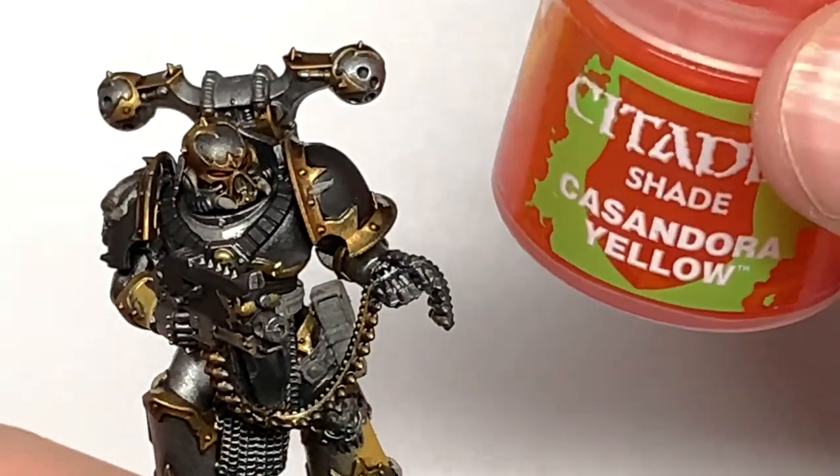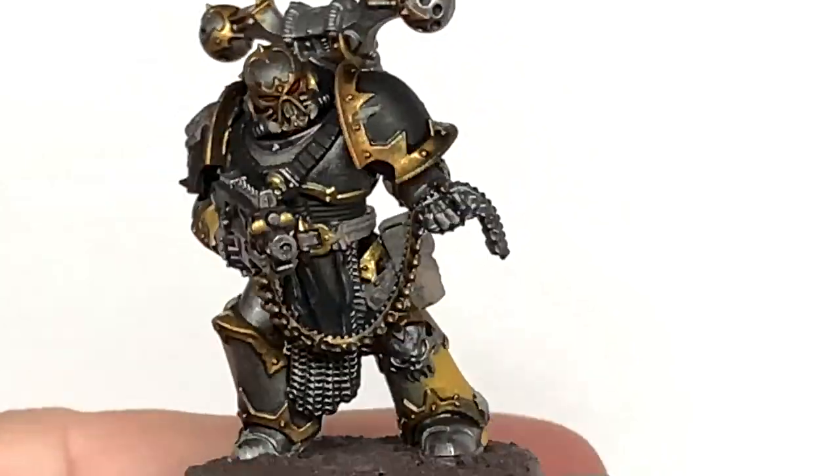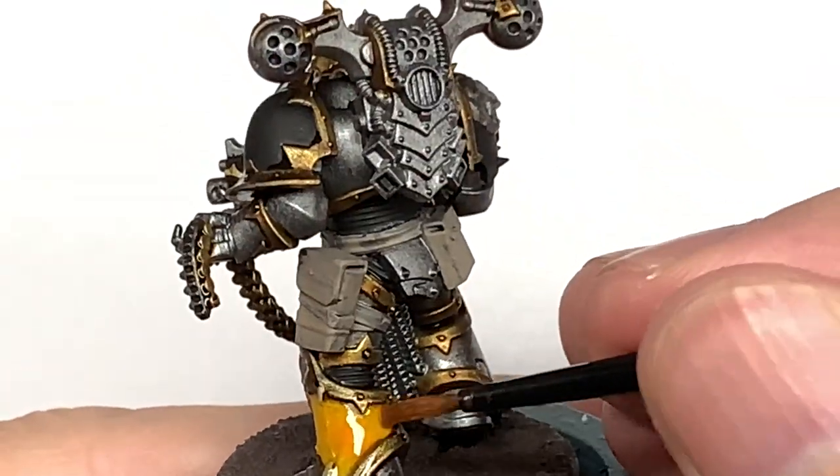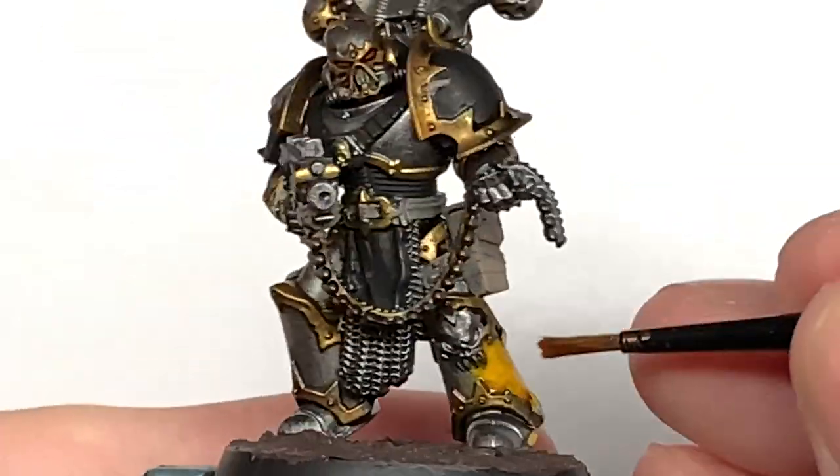Another really quick one here - it's Citadel Cassandora Yellow. I'm going to use this to paint up the two yellow sections on the armour and also any of those little tubes you're painting up with yellow and black stripes too.